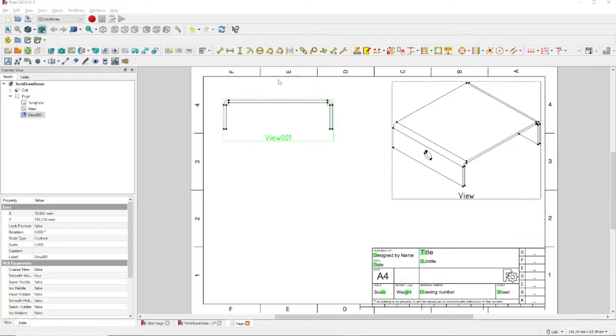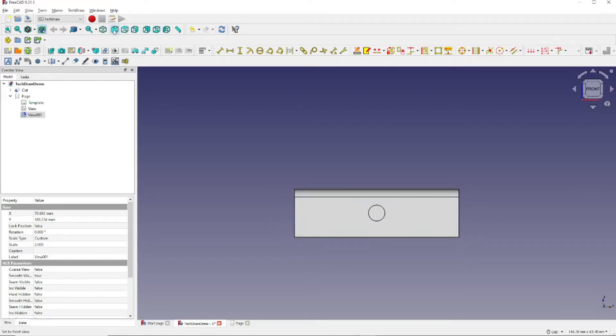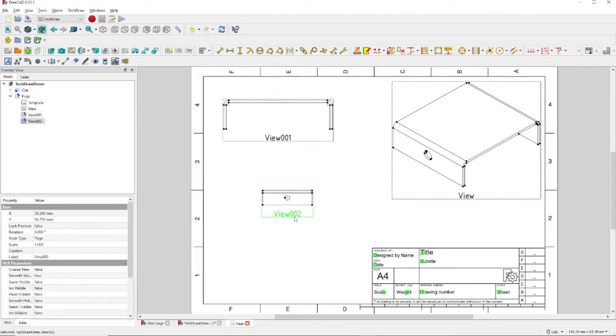To get our third view of the model, we once again click on this tab. Come up and select the front view right here. Make sure Cut is selected. Let's go back to the Page tab and once again click on Insert View. Let's move the view to a more convenient place. Make sure it's selected, come over to the Data tab, and for Scale Type, change that to Custom and set the scale to 2.0, just like we did for the other drawings.